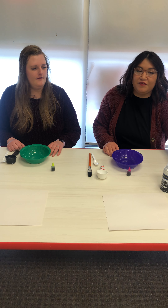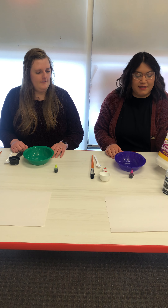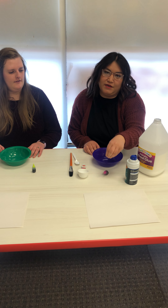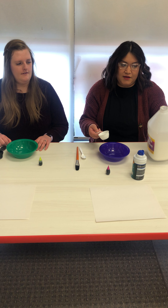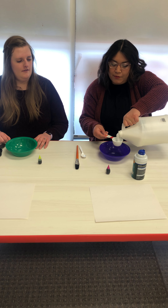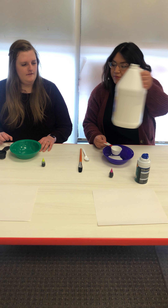We're going to be making some puff paint — it's a very simple art activity. What you'll need is some glue, some shaving cream, and some food coloring. You don't have to use food coloring, but colors just make it more fun. First, we're just going to grab some glue — we're going to use a quarter cup of glue. You can just put it in a bowl.